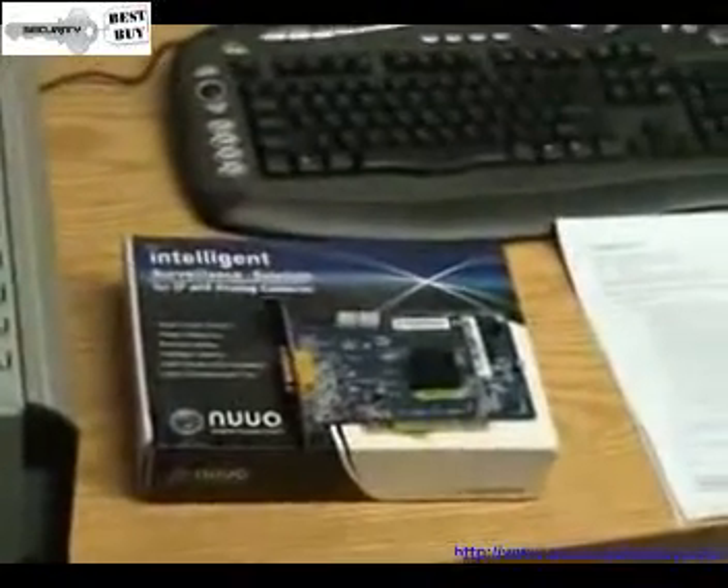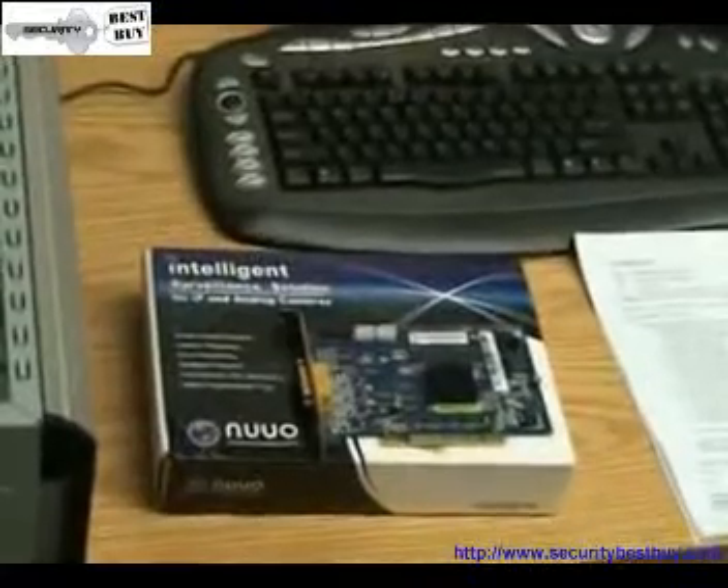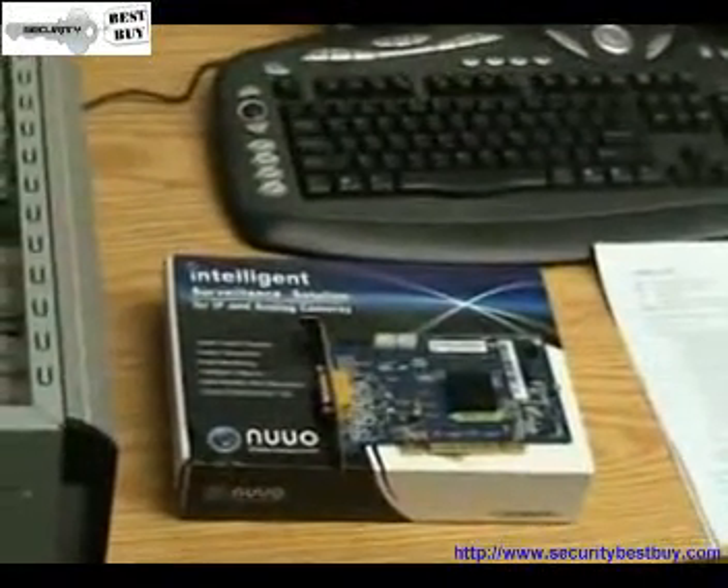Hi, welcome to a Global Surround System's presentation of a NUO 5000 4-channel DVR card on a Windows-based DVR.